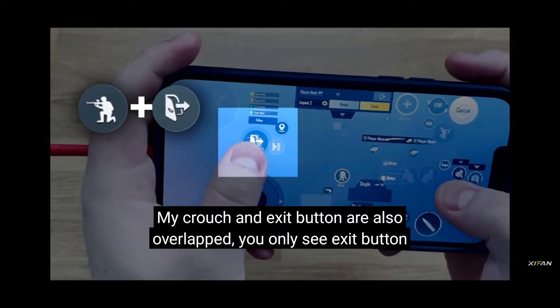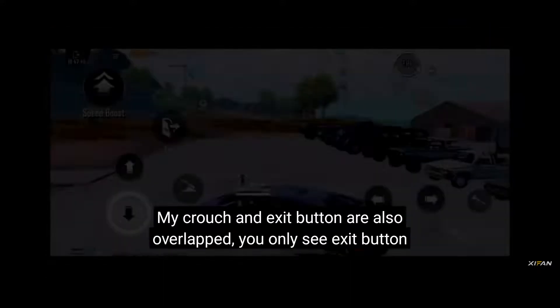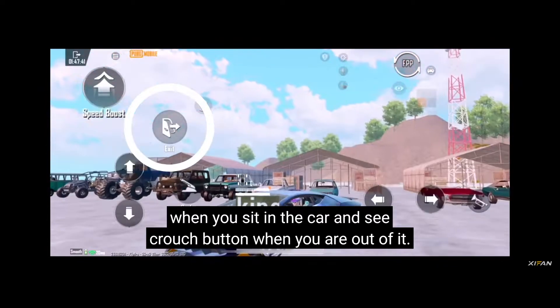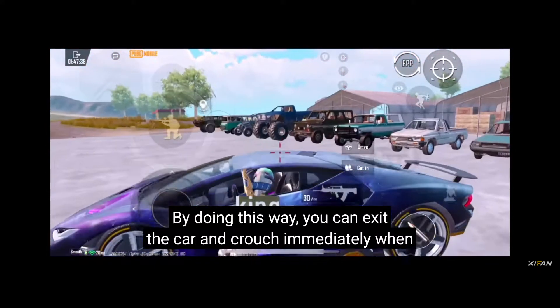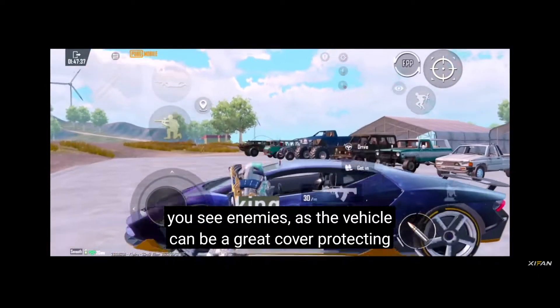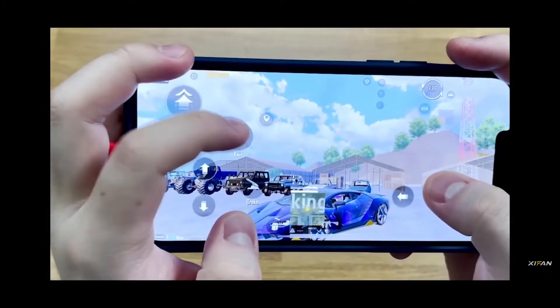My crouch and exit button are also overlapped. You only see the exit button when you sit in the car, and the crouch button when you are out of it. By doing this, you can exit the car and crouch immediately when you see enemies, as the vehicle can act as grid cover, protecting you from incoming shots.